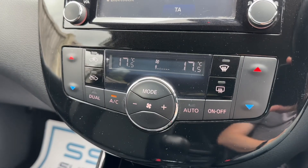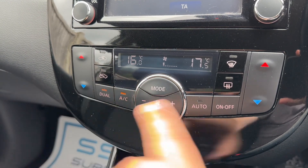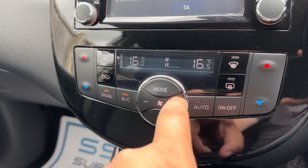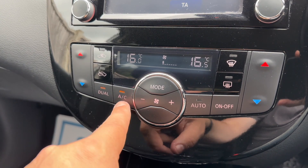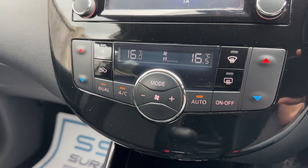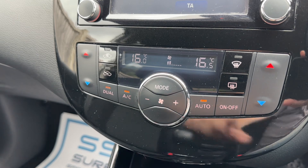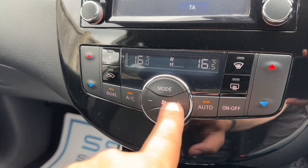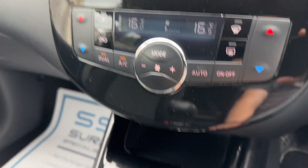Below that we have dual zone climate control. You can adjust the passenger temperature and the driver temperature independently, and increase or decrease the fan speed. When you're happy with those settings you can turn the air conditioning off, back on again, or hit auto. The car will then maintain the temperatures you've set by taking full control of the fan speed for you. You can override that manually — you'll see the auto indicator will turn off when you do.